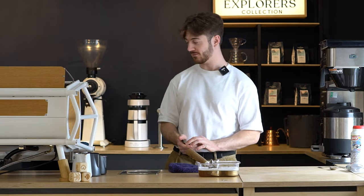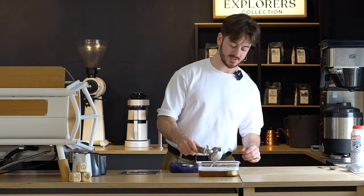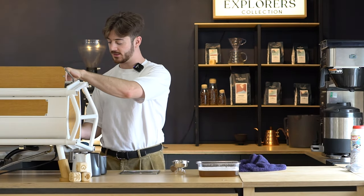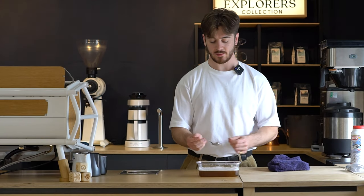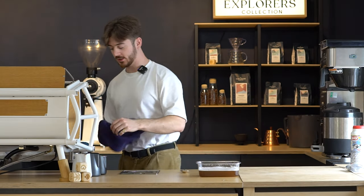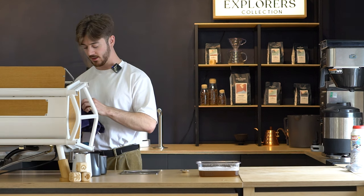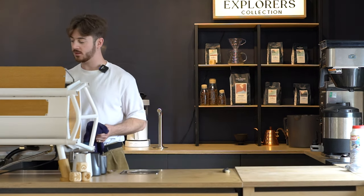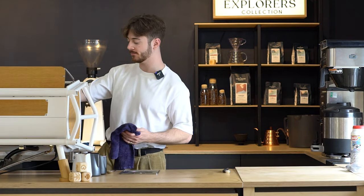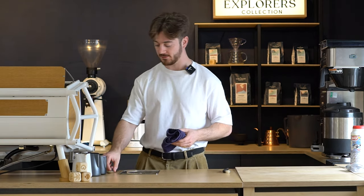Once you've performed the back flush and given your machine a proper wipe down and clean, take out all the parts that were soaking, dry them off, and give them a quick rinse with some clean hot water. Grab the steam wand tip, give that a nice rinse with clean water — careful not to burn yourself as it might be hot — then screw it back into the steam wand. Once everything's locked back in, give the portafilters a quick purge to get rid of any remaining cleaner, then turn the machine off. It'll be nice and clean, ready for your service the following day.